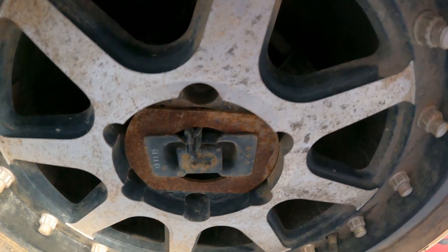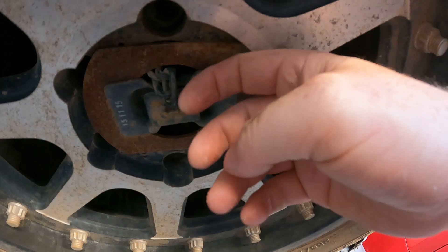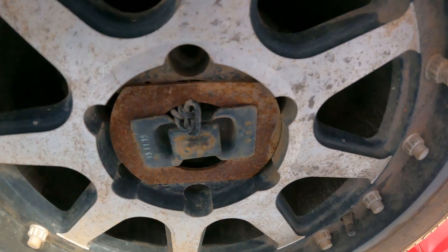Can you spot the issue here? This isn't an issue until you go to lower the rear wheel. This is the excess chain dangling down — it's worked its way through this little gap here. If you've ever seen a post on Facebook about it, you'll know exactly what I'm about to say. If you lower this spare tyre as-is with this chain dangling through, this will lock solid.